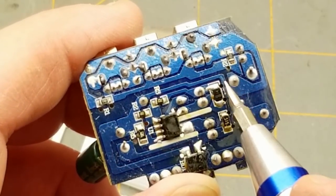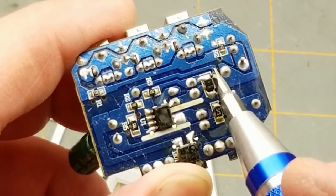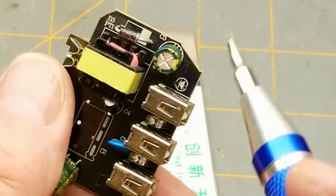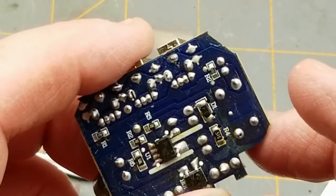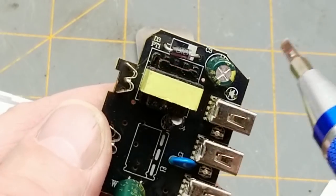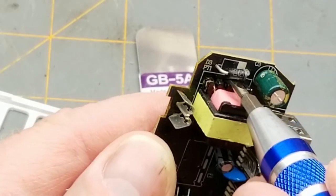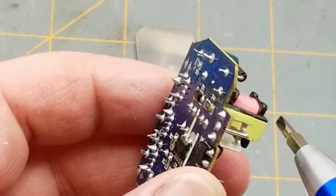One thing Diodes Gone Wild pointed out — and I agree — is that there's a really narrow gap, especially on the track that comes up here and goes across. That's the gap between the high-voltage and low-voltage sides, so that kind of sucks. I don't know if I'm going to find anything on here that he didn't find. He tore the transformer right apart and found that the windings were very close together and not well insulated.